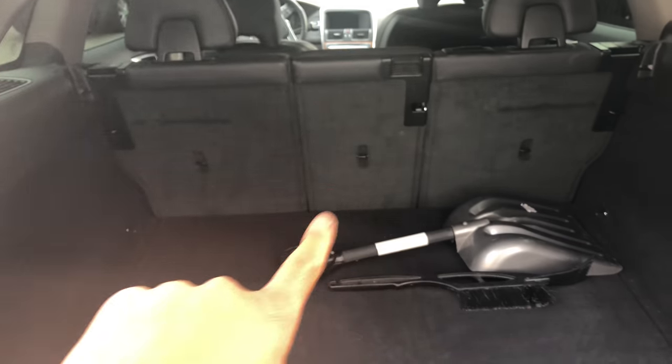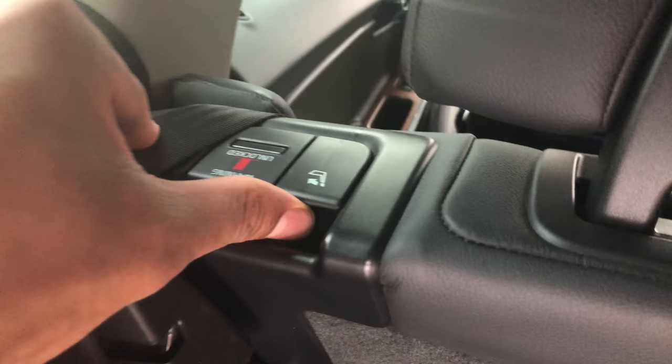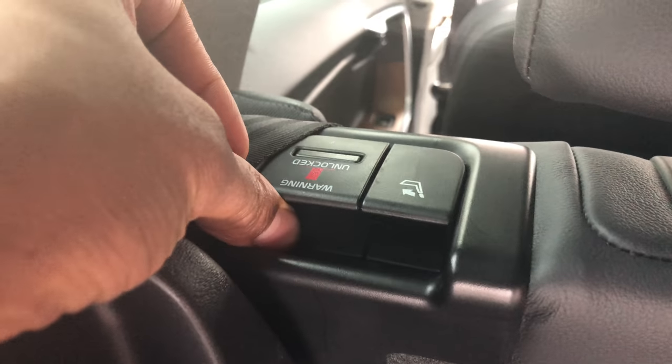Okay, so that's the rear seat right there. You're just going to come up here, and there are some levers right here. This lever right here actually folds down the headrest so you can lay the seat down all the way. And this right here actually lays down the seat.